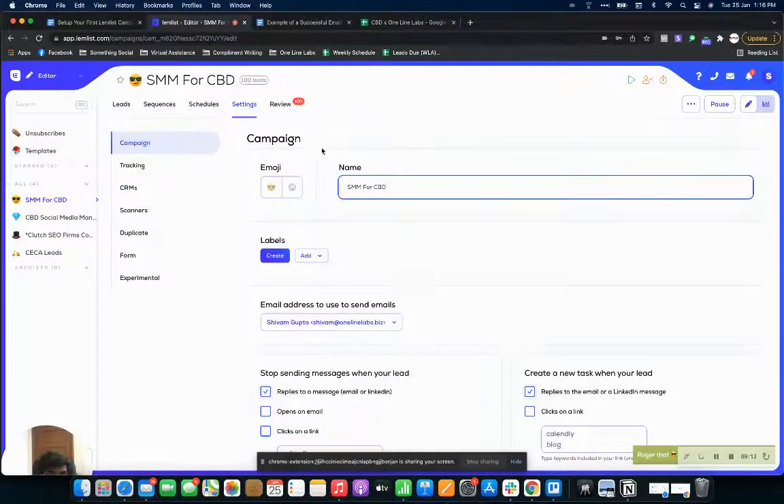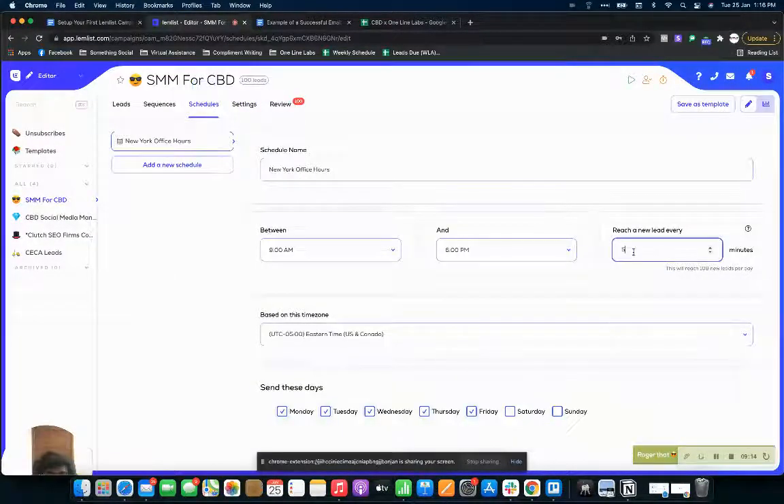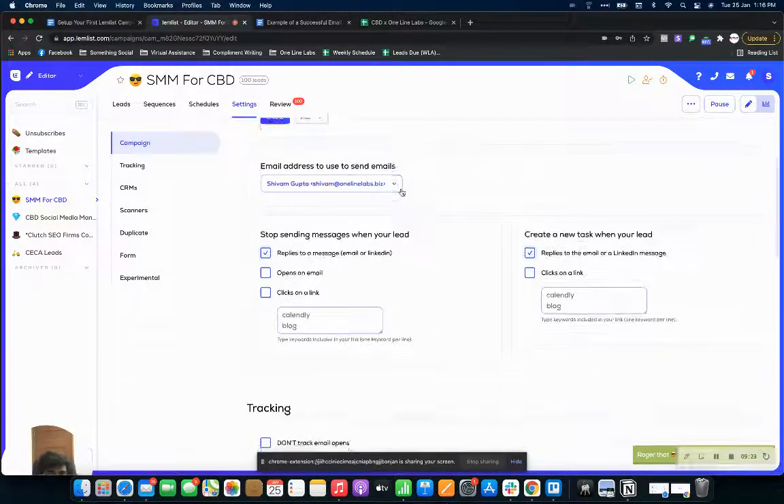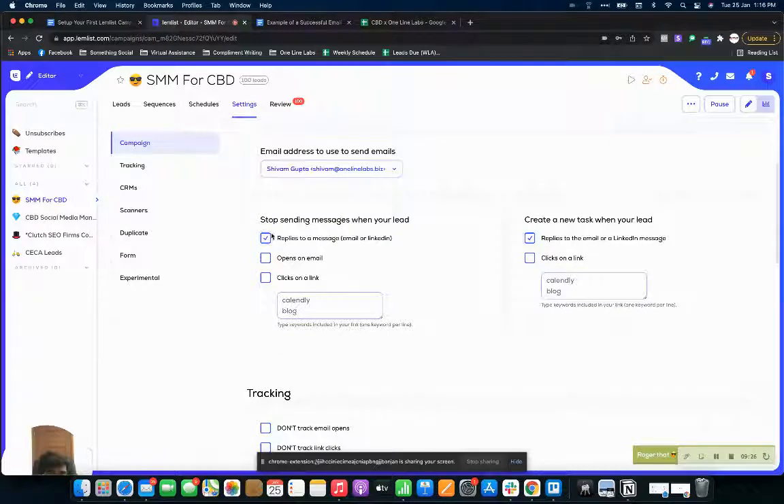Between 9 a.m. to 6 p.m. is what I'm going to be reaching out. I'll save this as 20 minutes. Make sure you're saving everything because lemlist can be a bit finicky about it. In settings you can change your campaign name and the email address you're going to be replying from. Make sure to tick the option that breaks the cycle as soon as a lead responds — that way they won't receive further follow-ups. If your aim is a link click, you can set that trigger and add your blog URL.